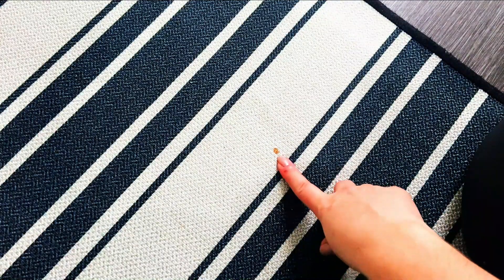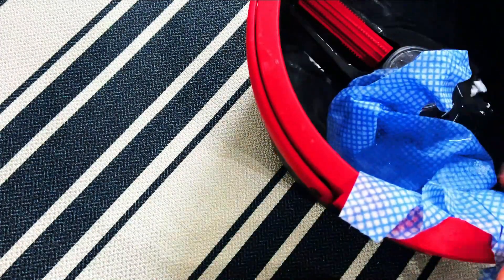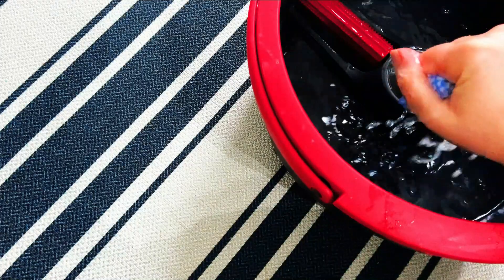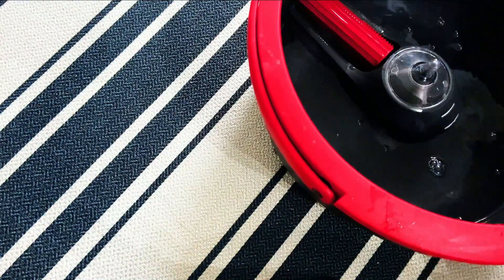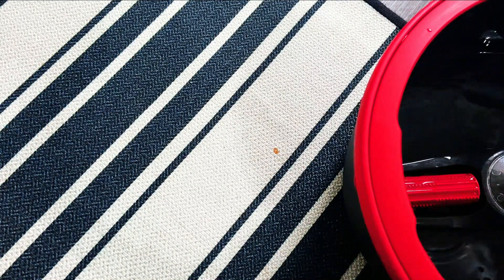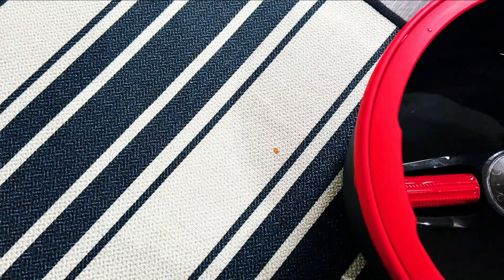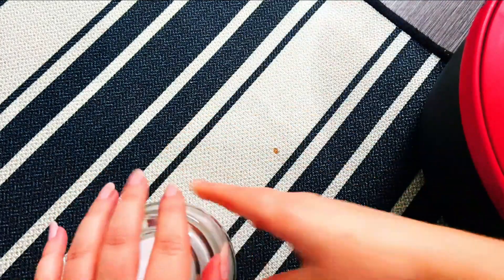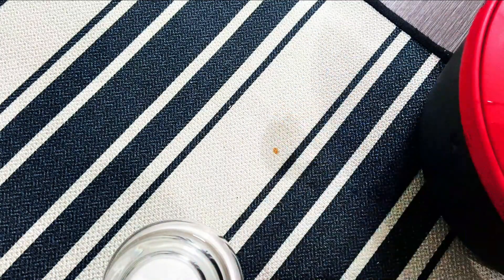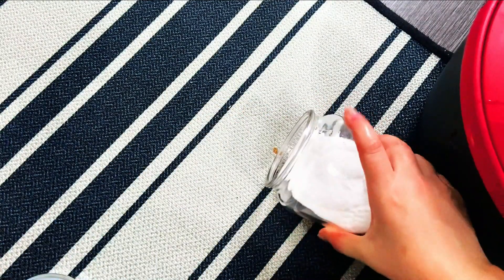Here we have a stain on my rug, and what I've got is just some plain warm water - not boiling hot, not freezing cold, more lukewarm. You don't ever want to really put boiling hot water on a stain because sometimes it can set it in further depending on what type of stain you're dealing with. Here's my jar of baking soda, and what you want to do is blot some water on it - this is if the stain has dried. If your stain hasn't dried, just go straight in with the baking soda.